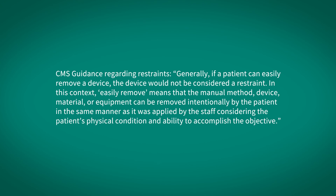CMS guidance regarding restraints states that generally, if a patient can easily remove a device, the device would not be considered a restraint. In this context, 'easily removed' means that the manual method, device, material, or equipment can be removed intentionally by the patient in the same manner as it was applied by the staff, considering the patient's physical condition and ability to accomplish the objective.